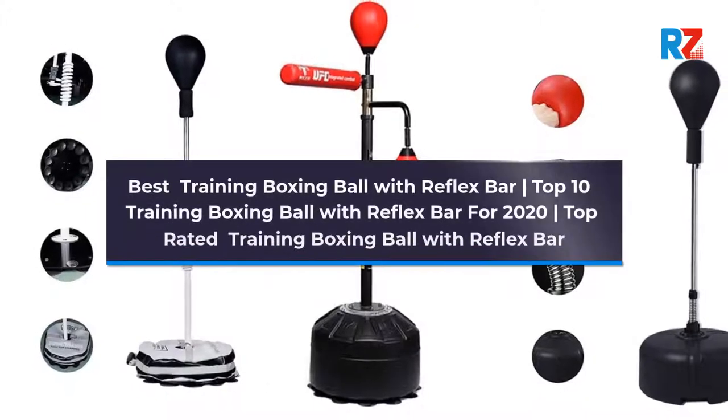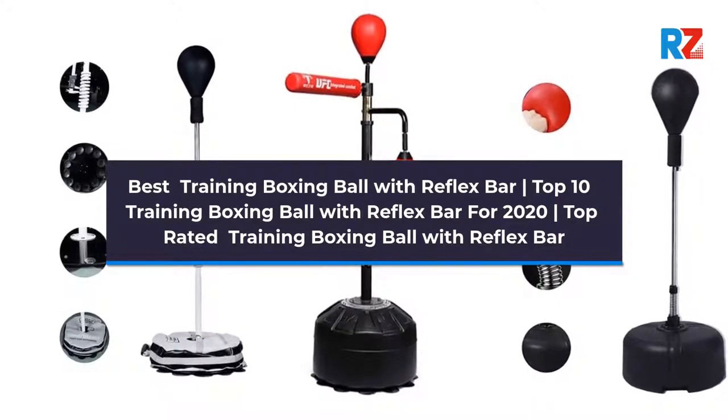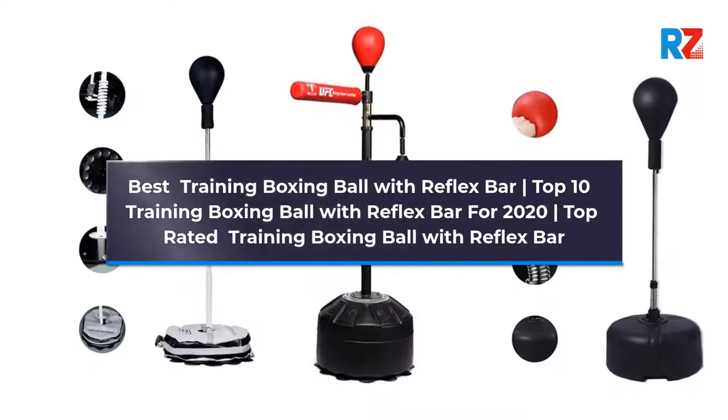Best Training Boxing Ball with Reflex Bar. Top 10 Training Boxing Ball with Reflex Bar for 2020. Top Rated Training Boxing Ball with Reflex Bar.